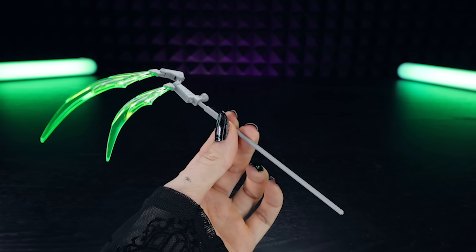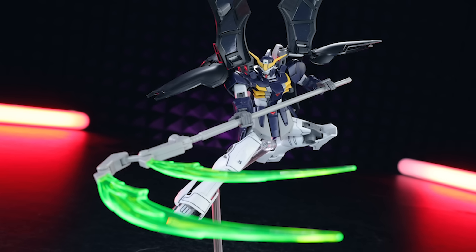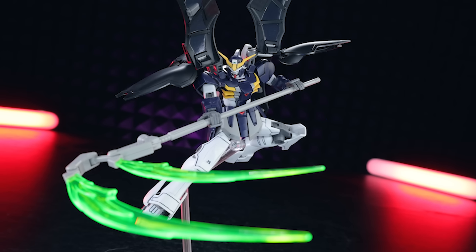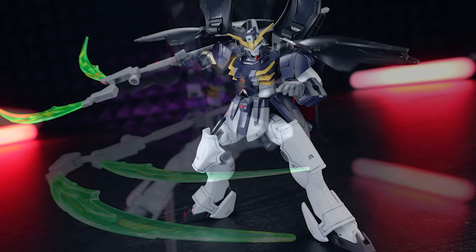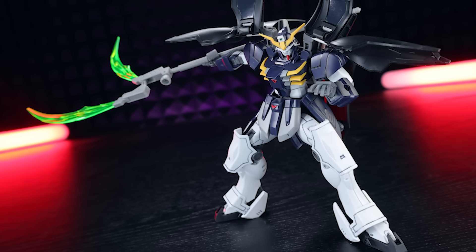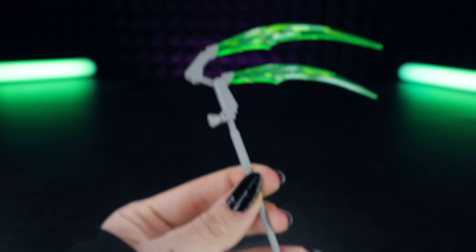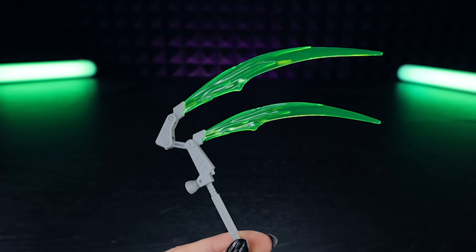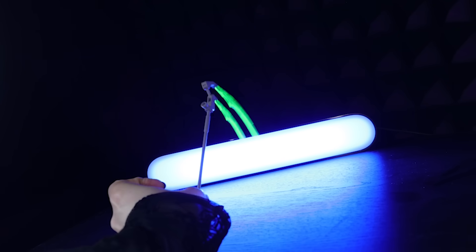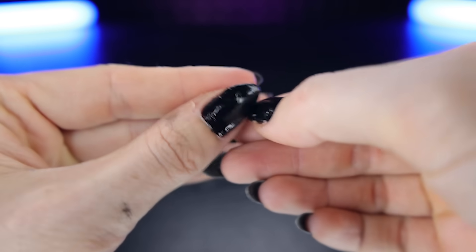The main event when it comes to accessories is the double scythe. According to the wiki, the twin beam scythe has an extra beam emitter compared to the original Death Scythe's beam scythe. It also has a rocket thruster to give it extra momentum, effectively quadrupling the power of the original. When not in use, the weapon is stored on the back skirt with its handle retracted. There is a thruster on the back — so literally a jet-powered double beam scythe. You've got two green beam effects, and these seem to glow under blue light, so I assume they do glow under black light too.